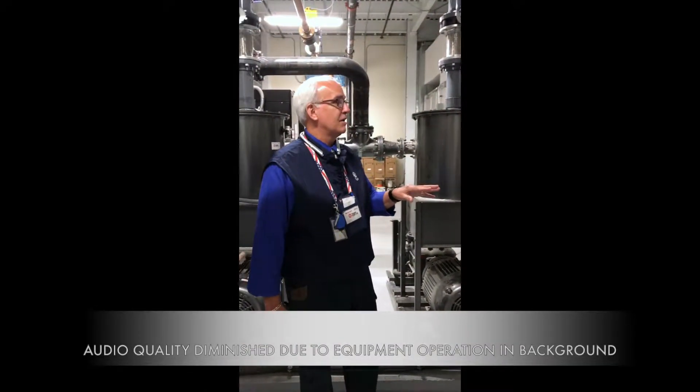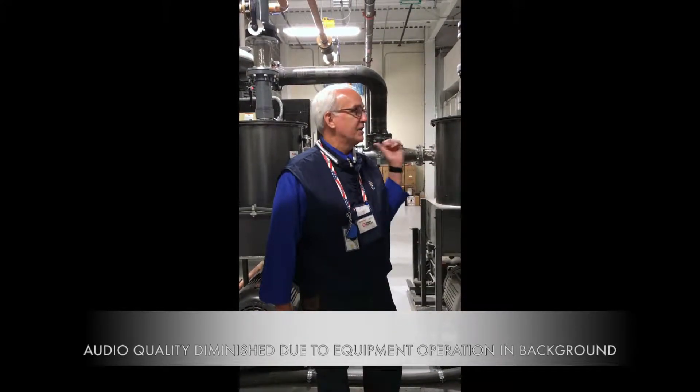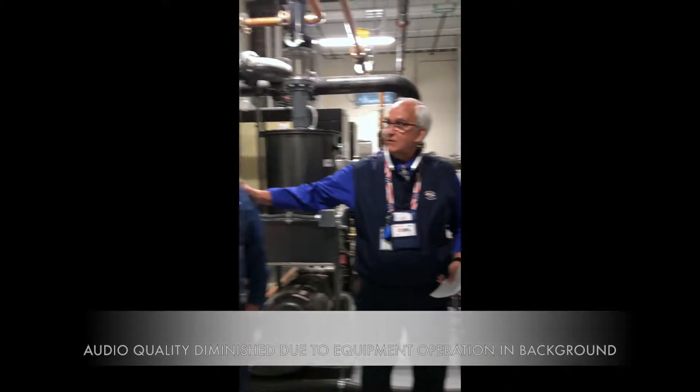I work out of the Yorktown, Virginia office — that's where these systems were manufactured. I have with me Chris Harris. I'm the electrical specialist; I do the wiring and testing.